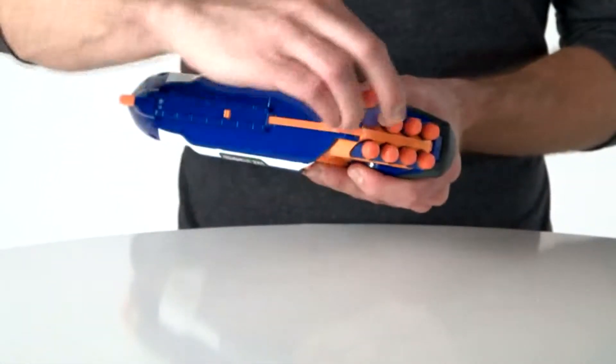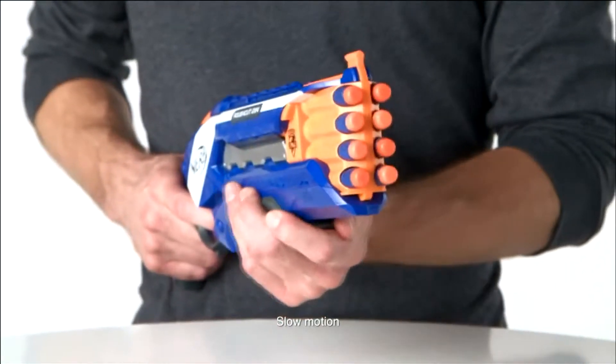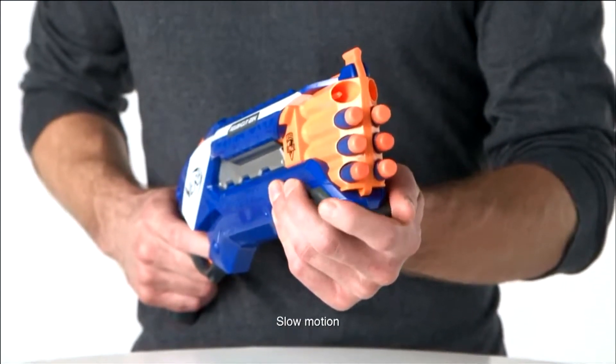Load the Elite darts into the front of the Rough Cut 2x4, pull the slam fire handle all the way back and push it all the way forward. Then pull the trigger to fire two darts at once.